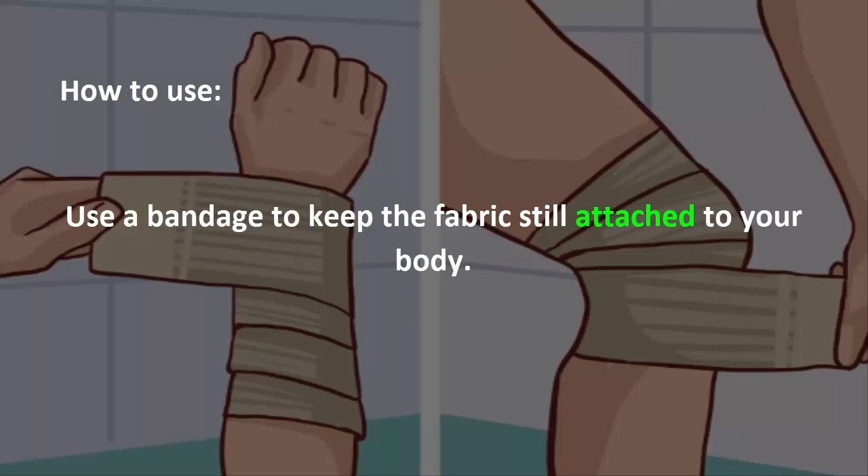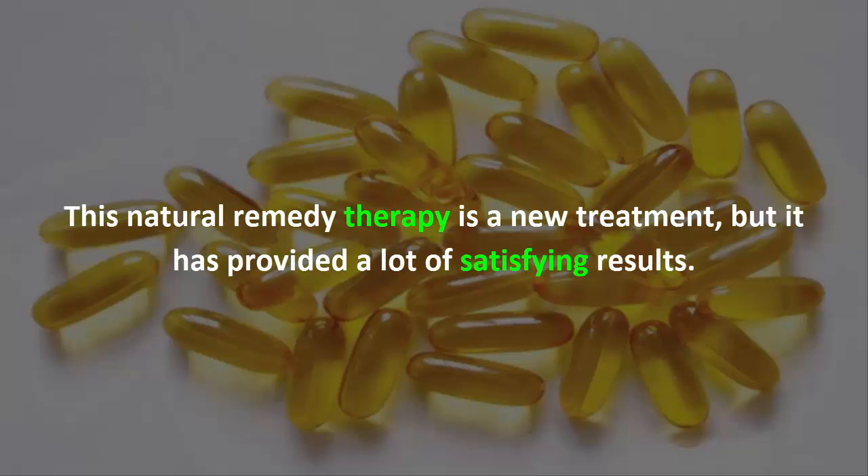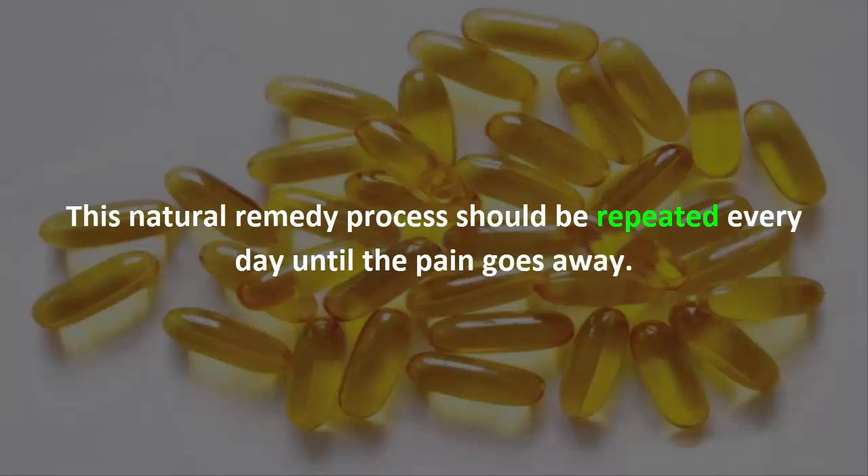Use a bandage to keep the fabric still attached to your body. You can also add fish oil at a dose of 1000 milligrams per day. This natural remedy therapy is a new treatment but it has provided a lot of satisfying results. This natural remedy process should be repeated every day until the pain goes away.